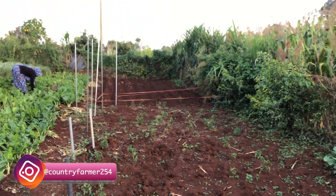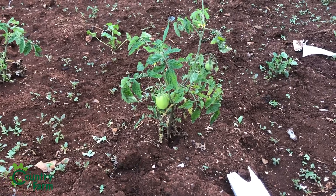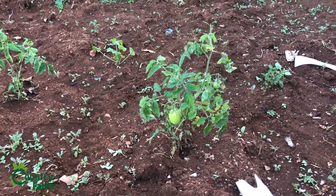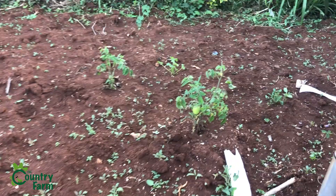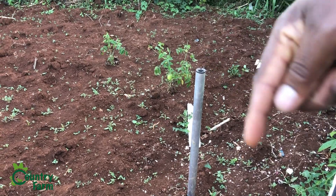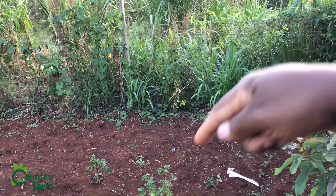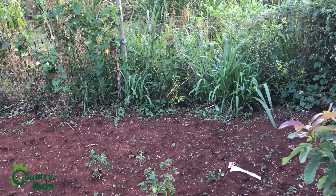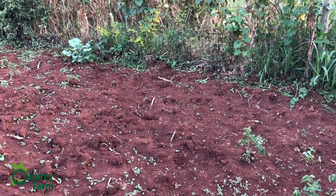This is the area for tomatoes, and just behind me is where we want to plant the potatoes. Let me show you how the tomatoes look. There's one here — this is one tomato plant that already has fruits, two tomatoes on it. The only thing we haven't done yet is place a string here so we can pull it up and make sure it grows tall. These are metal bars where we're going to attach the string.